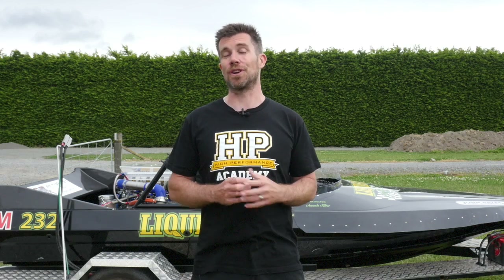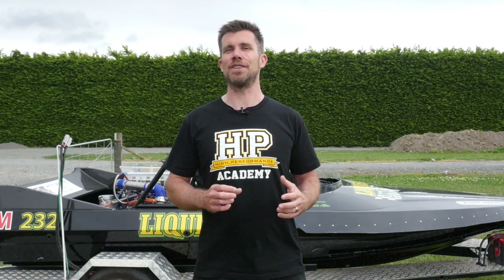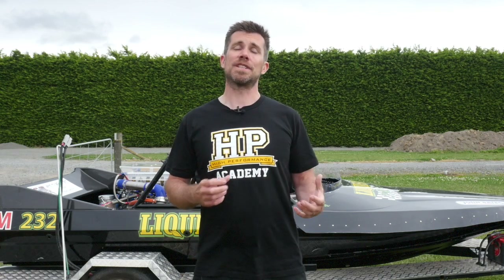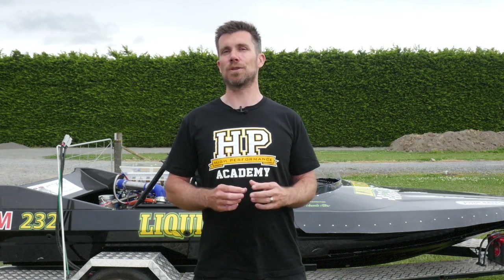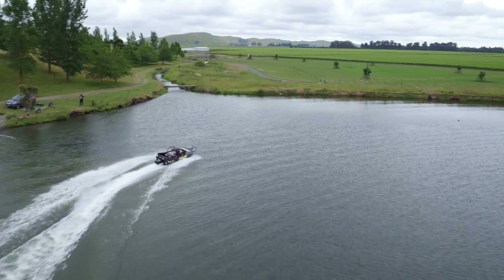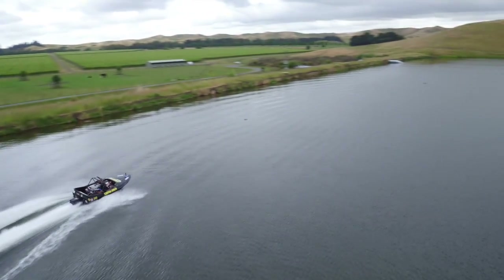Now obviously in the perfect world, we'd do all of this work on an engine dyno, and this engine has originally been tuned on an engine dyno. However, when we're only freshening up the engine, we simply need to make sure that the calibration is still accurate. Sometimes this will require some mild tweaks, and one of the advantages of doing this out on the water is that we're doing it under the actual conditions that the boat is going to race in.